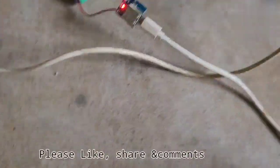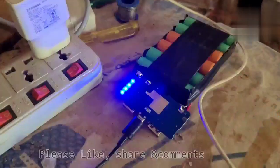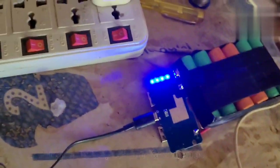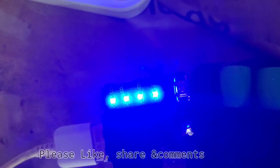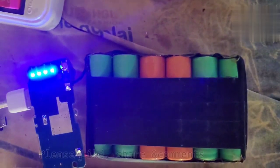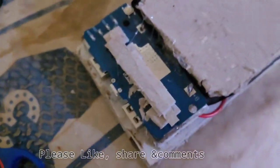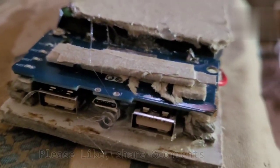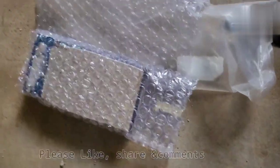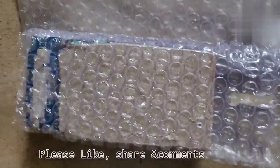We will connect the lithium-ion batteries with the PVC shield and charge the power bank. We have 3 LEDs glowing, and 4 LEDs means fully charged. We will connect the PVC pipe and the cardboard, then cover it with a bubble wrap cover and use a glue stick to secure it.